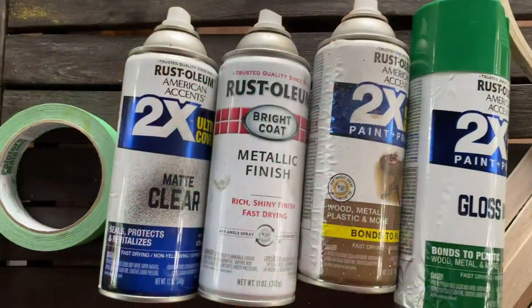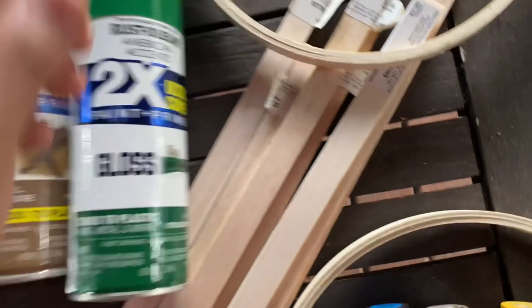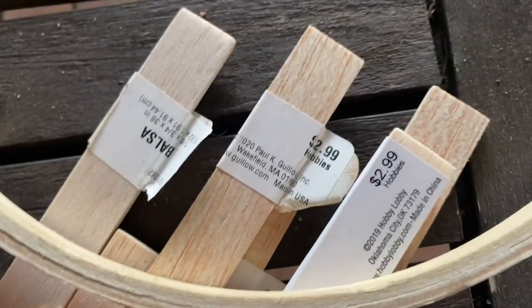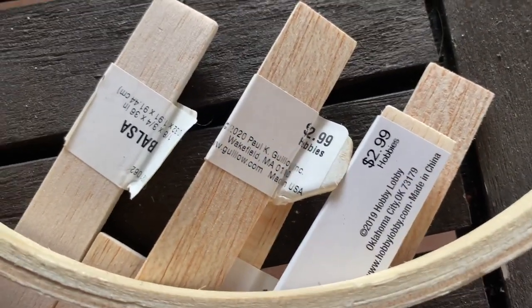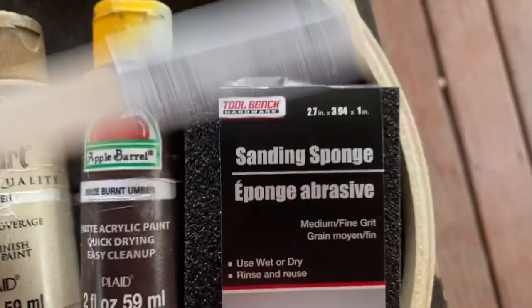To start with, we need some paint. We have meadow green, brown, metallic gold, and matte clear by Rust-Oleum. We're also using 1/8 inch thick by 3/4 inch wide by 36 inch long balsa wood sticks. We need about three and a half of these, so obviously you need four.